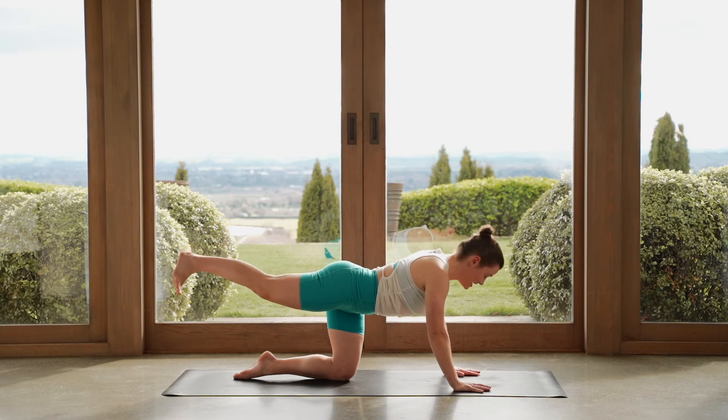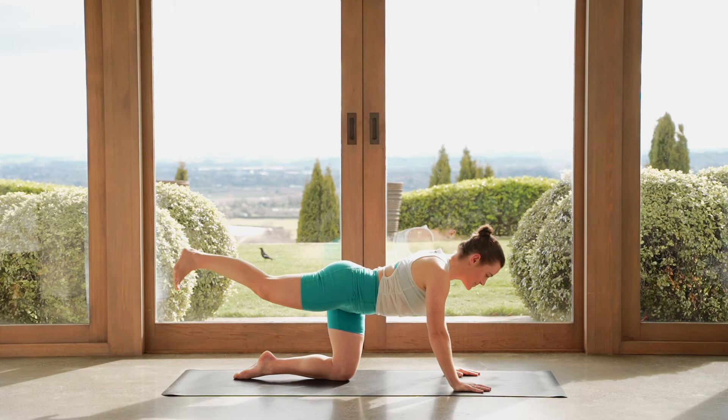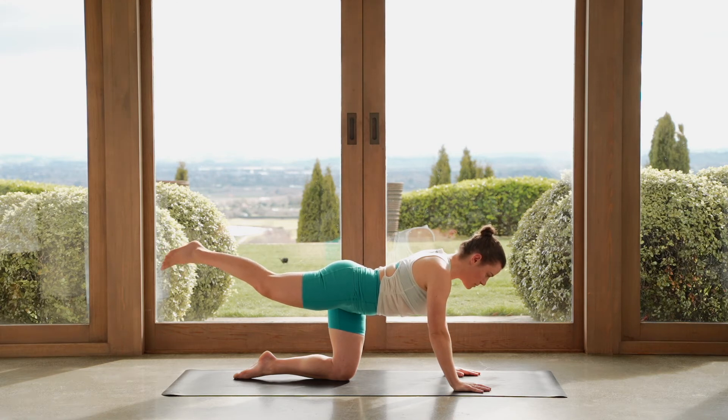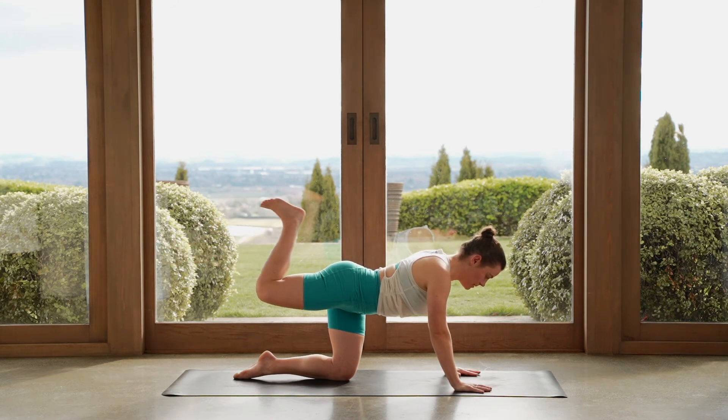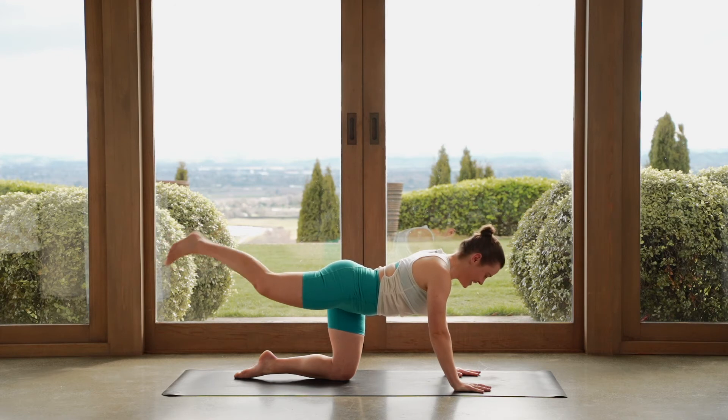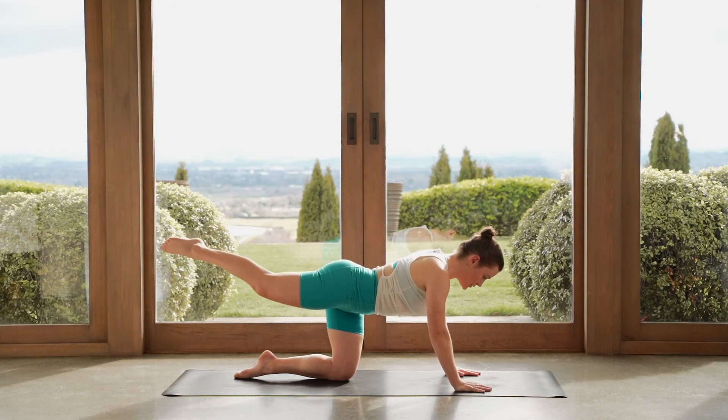We've got a couple of different variations — it's going to get challenging. One more — point the toes back, hold here. Now hamstring curl — pull your heel in towards your bum, point the toes out long. Heel to bum, point the toes out long. Four more — it's challenging when we don't stop like this. Last one — reach your leg out long, point the toes, hold here, leg is still up.